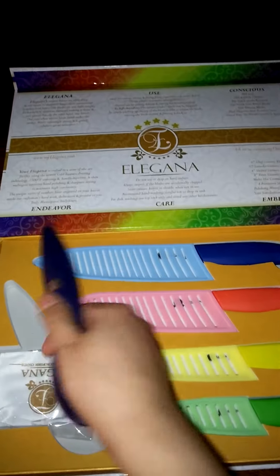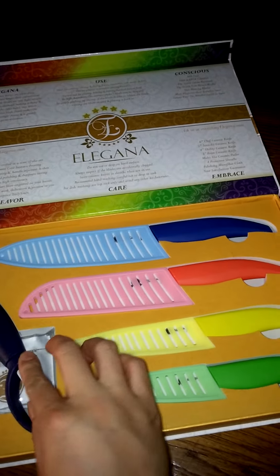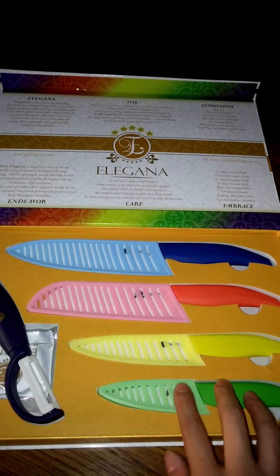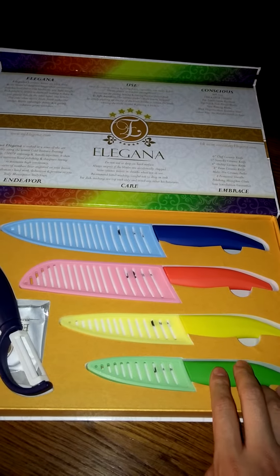In all honesty I haven't used the peeler yet, but I think that it's a nice touch — it comes as an added bonus. I like the fact that they're so colorful. They're easy to spot when I have everything in the dishwasher. They're very well constructed.